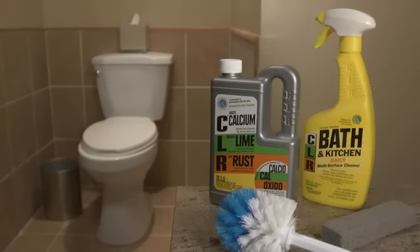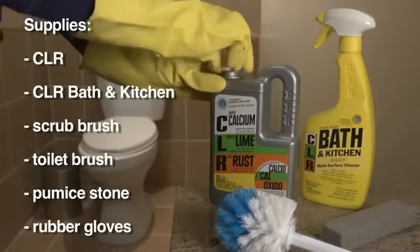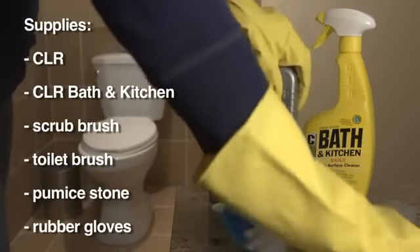From the heaviest stains to simple daily cleaning, the best way to keep toilets fresh and clean is CLR and CLR Bath and Kitchen Cleaner.